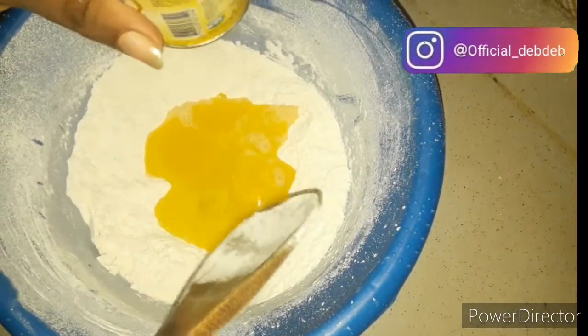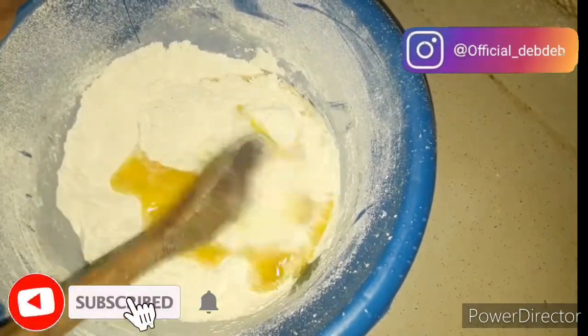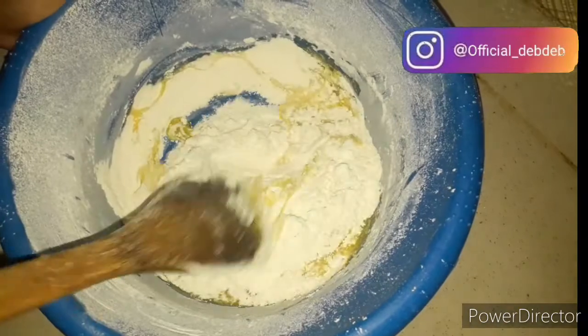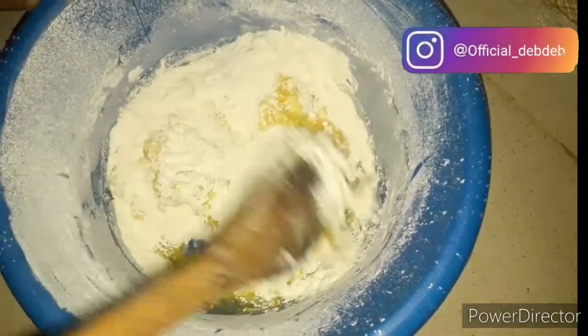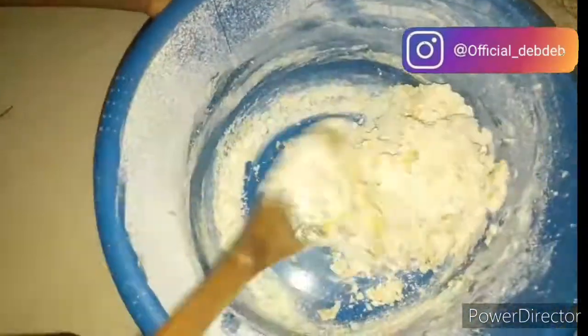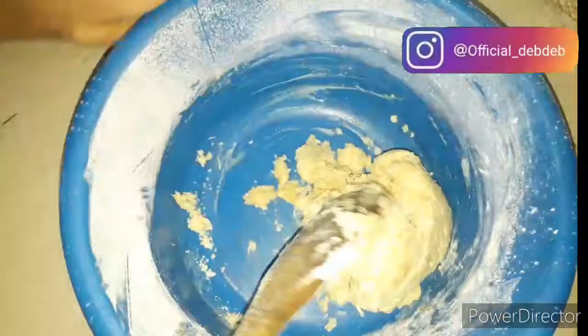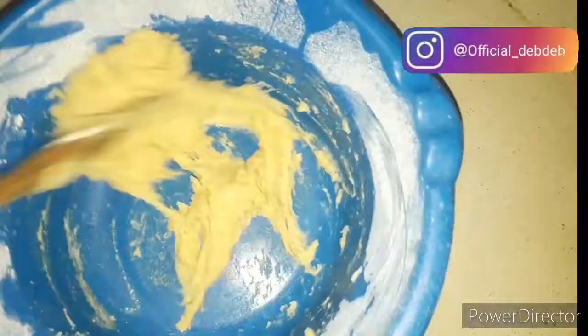We don't want to rush and pour all the liquid at once because we want to control the consistency of the dough. Pour your liquid step by step. Another important tip: always use cold liquid. Even when you melt your butter, let it cool down before using it. Use cold egg, cold milk, and cold water — this helps the buns process and there is a big difference.